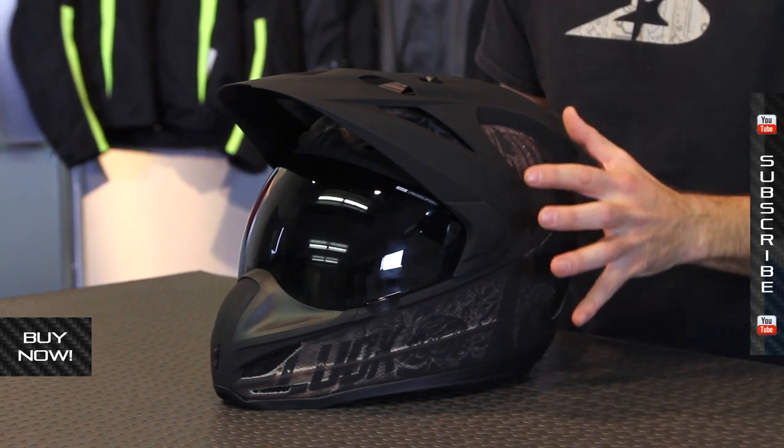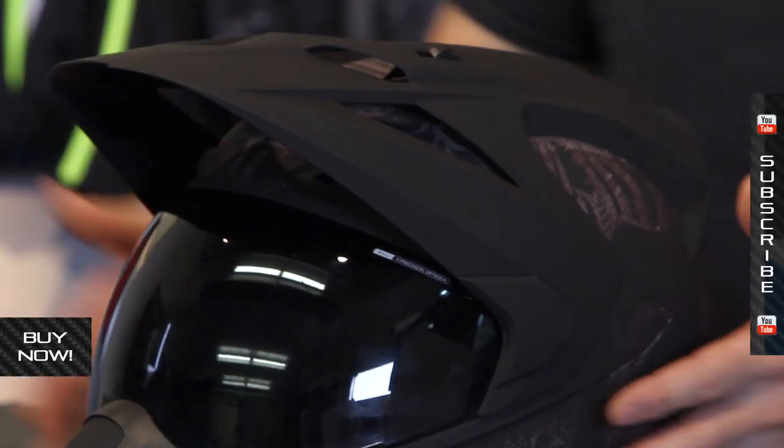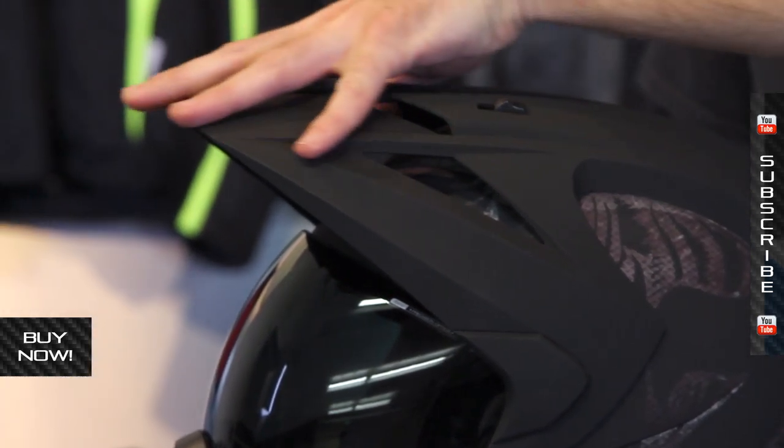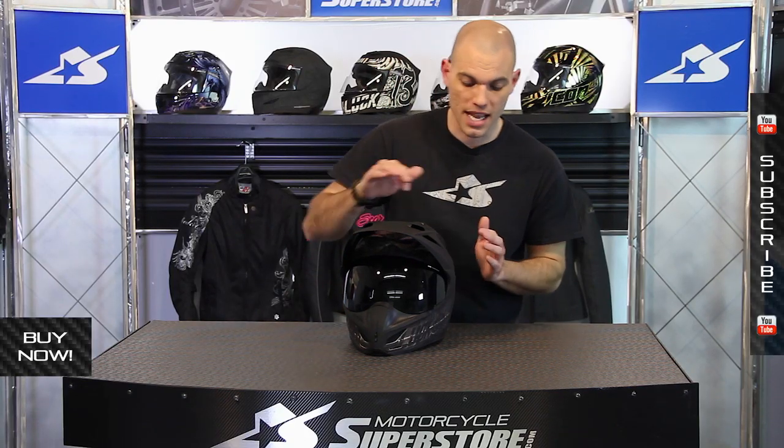It is manufactured in different sizes, and something important about it is the vent systems. Because of this visor on top, it really helps channel the air and plays a role in how the air moves around the helmet as well. All wind tunnel tested in development, so it does work pretty dang good.